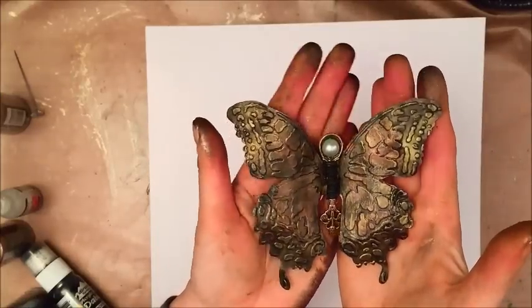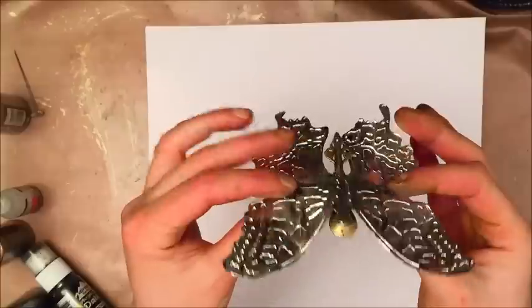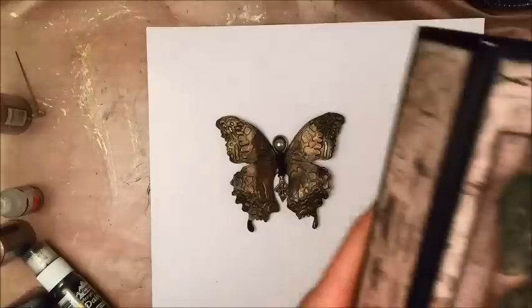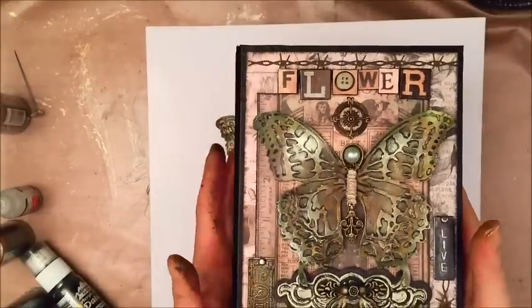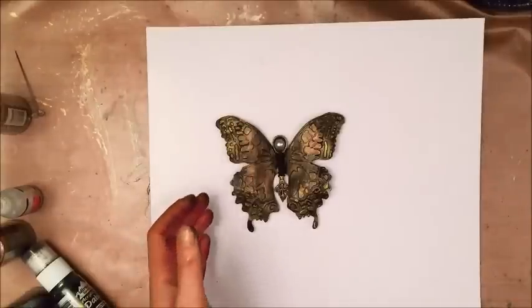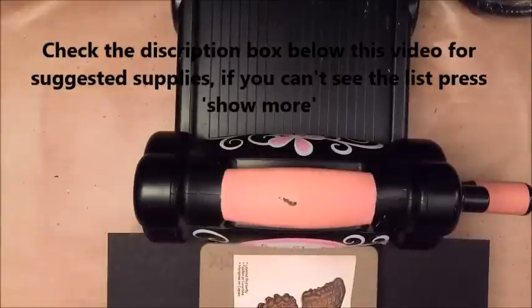Hello everybody, it's Linda and today I'm going to show you how I made this butterfly, which is very similar to the one that I have on the front cover of my wallflower mini album. So let's get started.